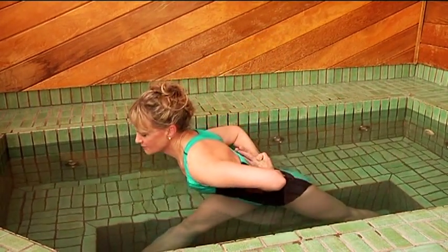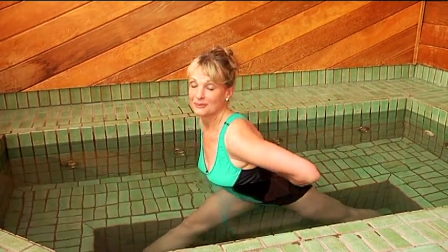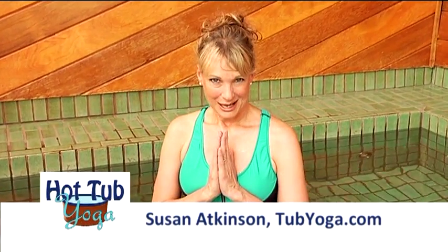Now this is a great stretch to open up your chest, to stretch your leg, and also to open up the hips. You'll do that about five times and then rise up, release the posture and switch and rotate to the other side. So that's Parsvottanasana. Namaste.